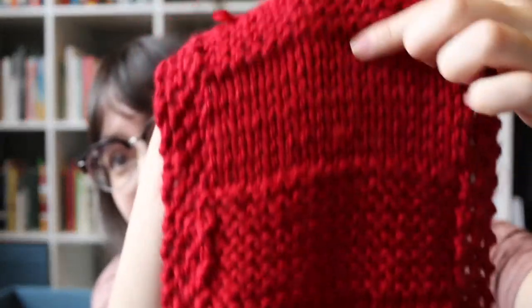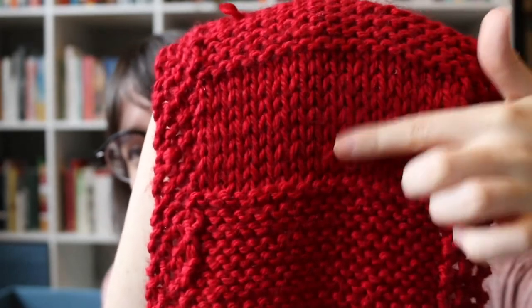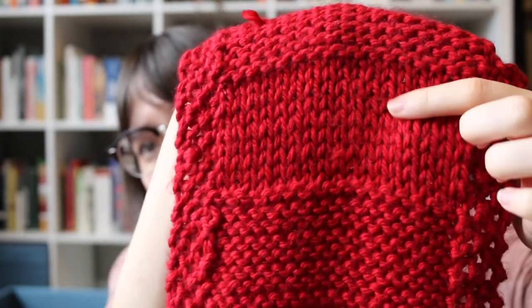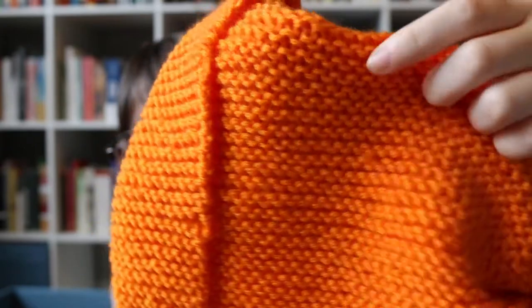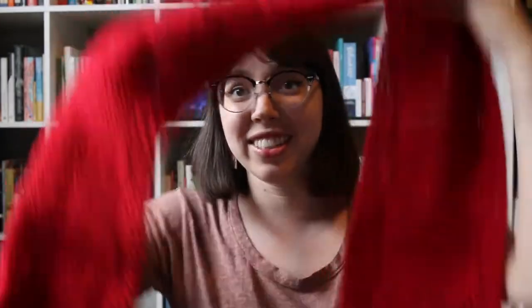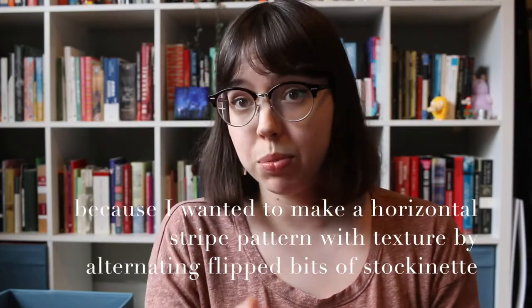For example, this smooth bit here is stockinette stitch, which is where you only knit on one side and you purl on the other, whereas this is garter stitch, where you knit on both sides of the project. So this red scarf is the second thing that I made, and it is how I learned that I needed to be careful what side I was knitting on if I wanted to have a consistent pattern, which I was going for.